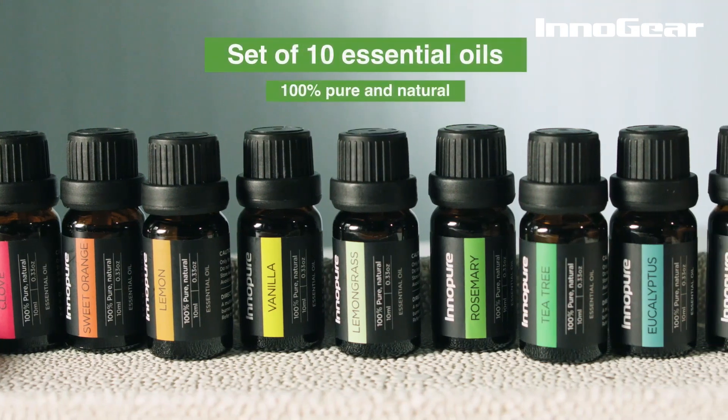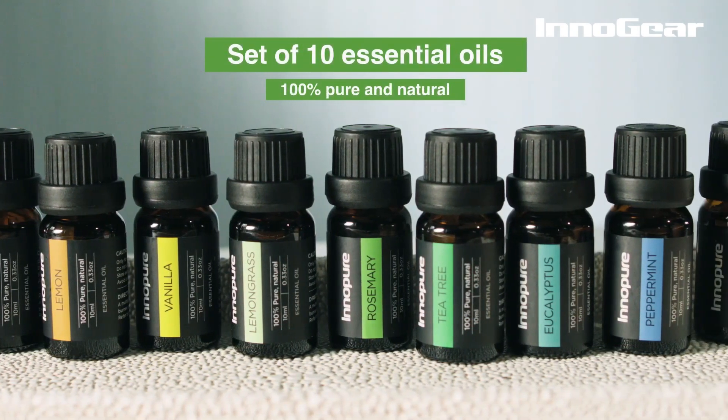The Innogear diffuser comes with a set of 10 essential oils, 100% pure and natural.